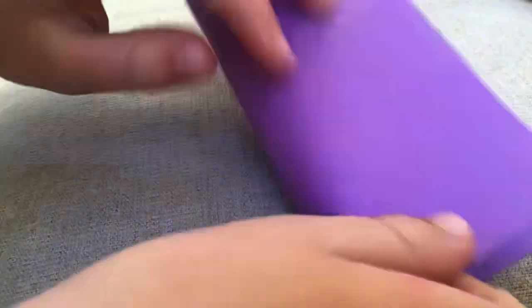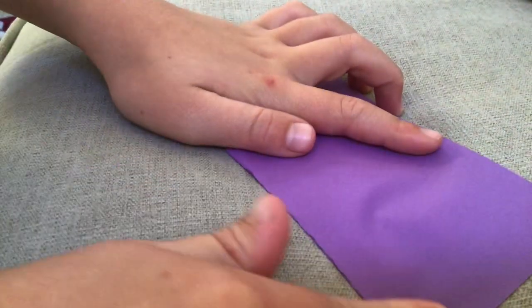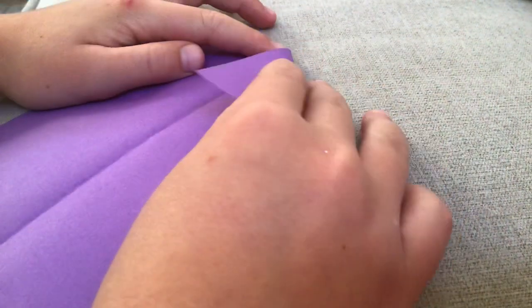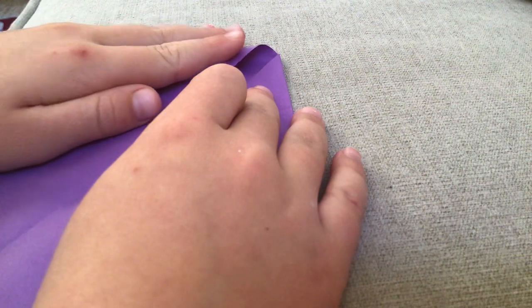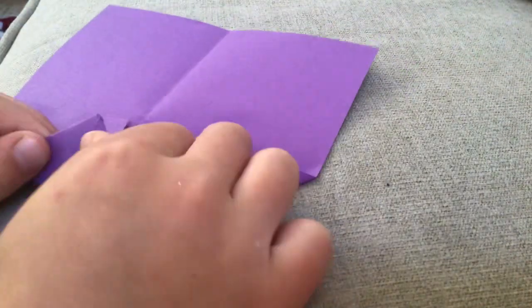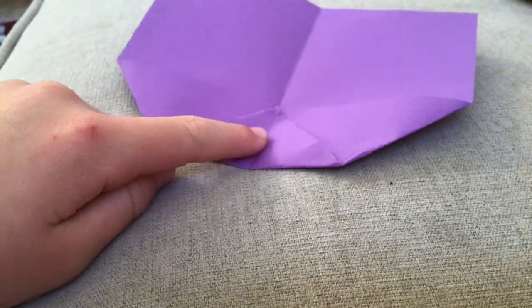First what you're going to do is you're going to fold it. And then you're going to fold it down right here, and then fold it down right here again, and then fold it down right here. So it looks like this.